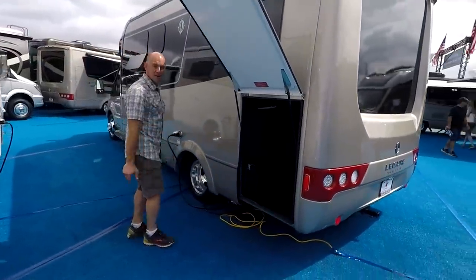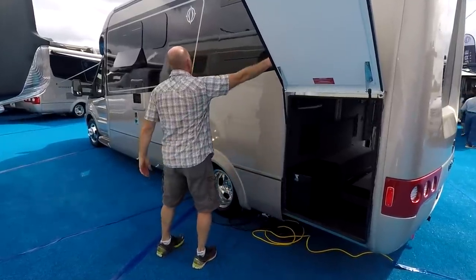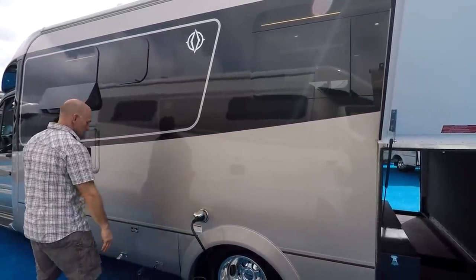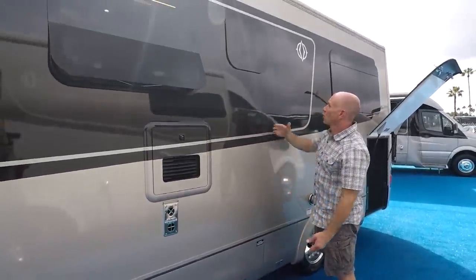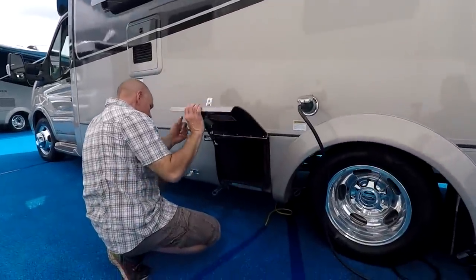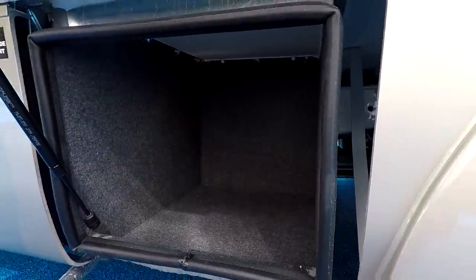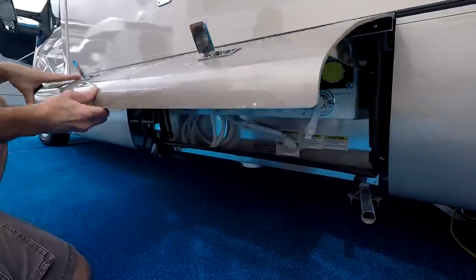Over on the driver's side is the other side of the pass-through storage compartment. I like the access on both sides — we could both be getting bikes out at the same time, a lot more functional. There's a standard 30-amp shore power connection there. And here I'm showing you the generator exhaust, which is not directly underneath the window — I always like to point that out. This is just a standard exterior storage compartment; on Leisure it's carpeted with foam underneath, and galvanized metal.